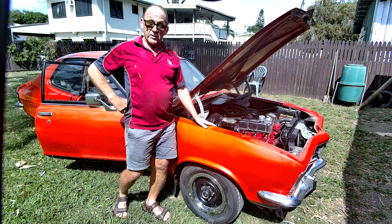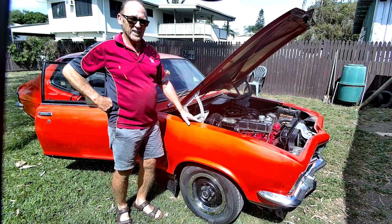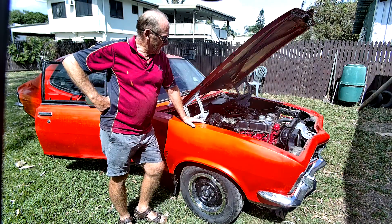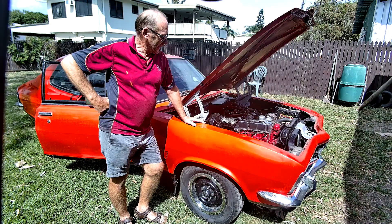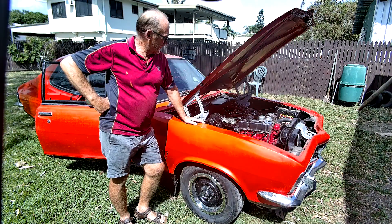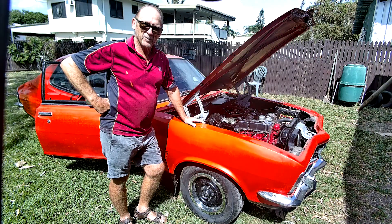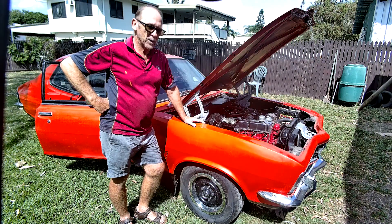It drives, it goes, seems to go okay, but it's blowing a lot of oil. He was blowing a lot of smoke and decided to call it quits and get it towed back home. So we're here to do a quick diagnosis on what the possible cause might be for the blow-by.